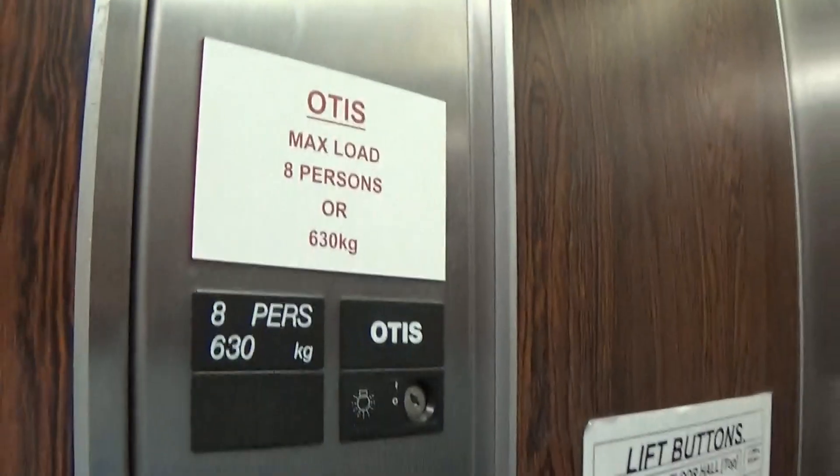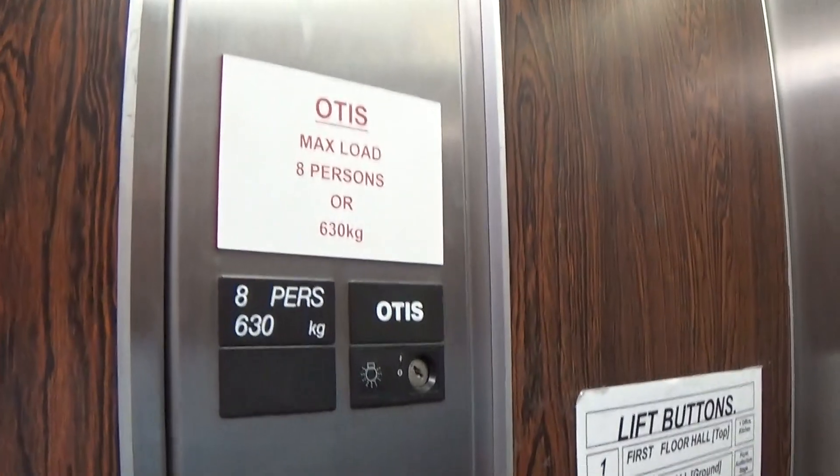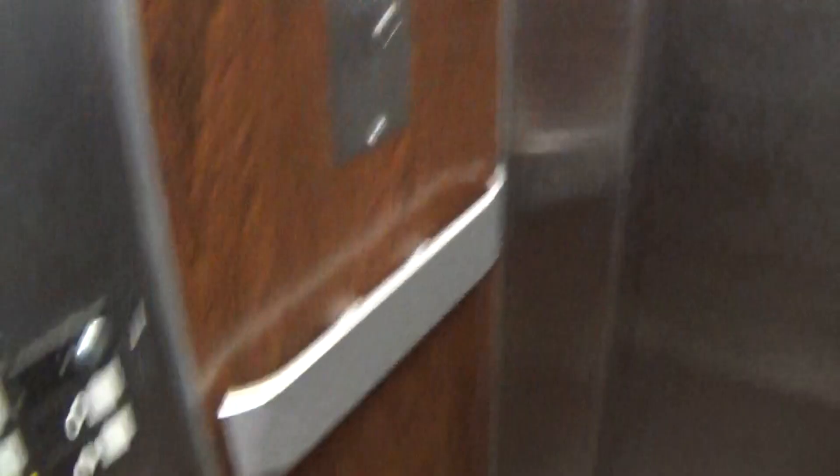Let's go back down to zero. It's a pretty basic Otis AirPad 2000. It's got the flow indicator and the capacity is 630 kilos, 8 persons. Built in 1985. These are the Series 1 fixtures.